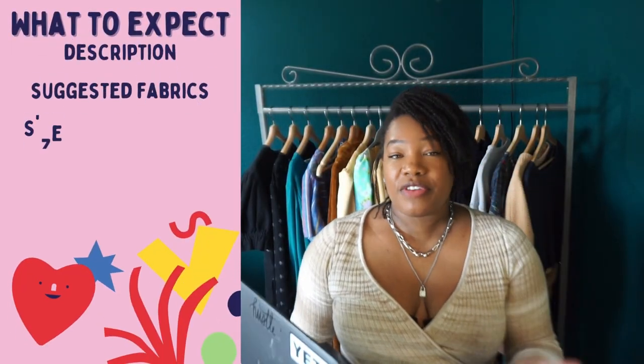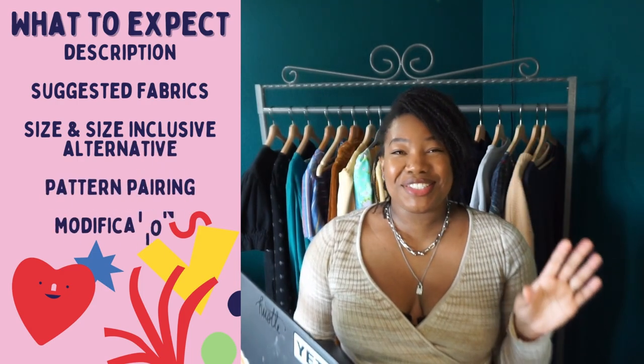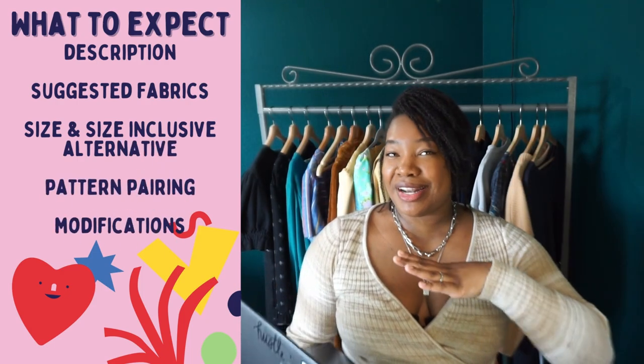With each pattern I'll give you a brief description, fabric recommendations, the sizing of the pattern, and any size-inclusive alternatives if necessary. Now without further ado, let's get into the patterns.